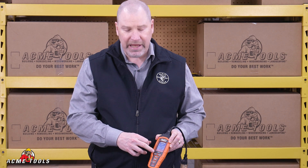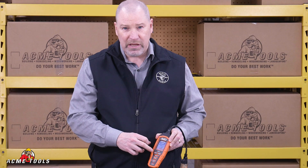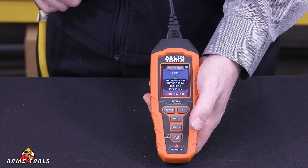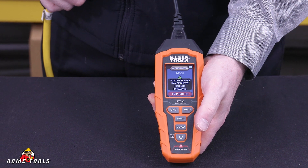There's also a GFCI and AFCI test button that will test the GFCI outlet, give you a trip time, and diagnose the health of those outlets.